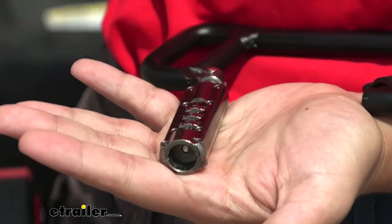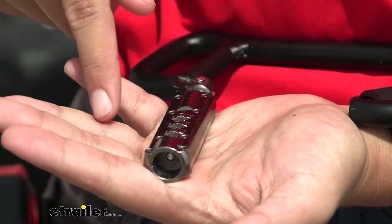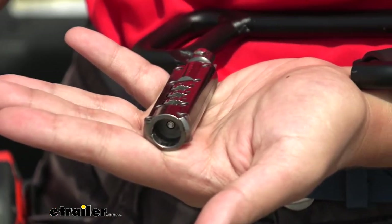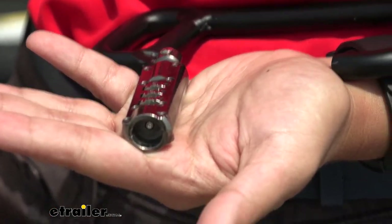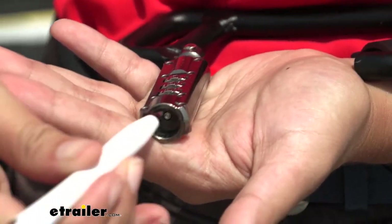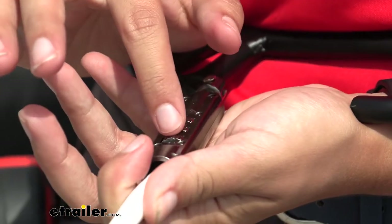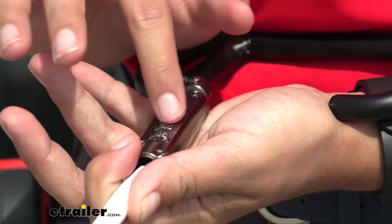You can set your own combination. To do so, when you get it, open up the lock and you can see on the inside there's a little hole with an indentation. First, get a pen and line it up with that hole, then press down. With that press down, you can then change each combination digit.